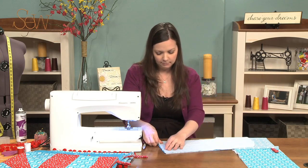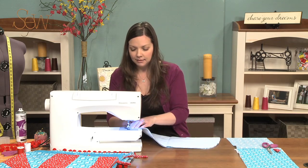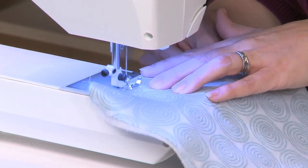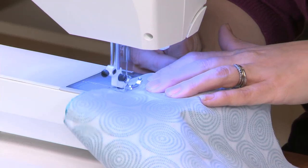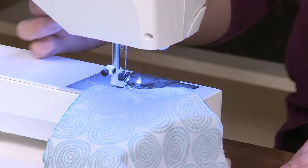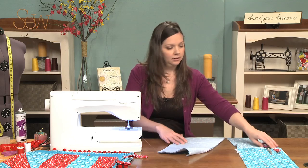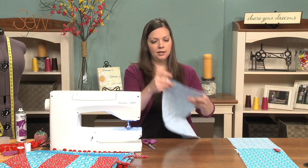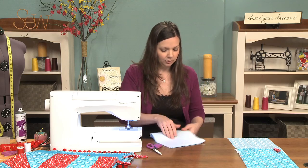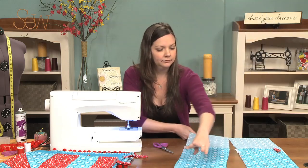There are a lot of different ways to make stockings — sometimes you finish this upper edge as the very last step, but a lot of the time it's hard to get a really clean finish that way. If you have used a batting or something a little bit loftier than this fusible fleece, you're going to want to probably lessen your presser foot pressure — that'll just lift things up a little bit and make it easier to sew.